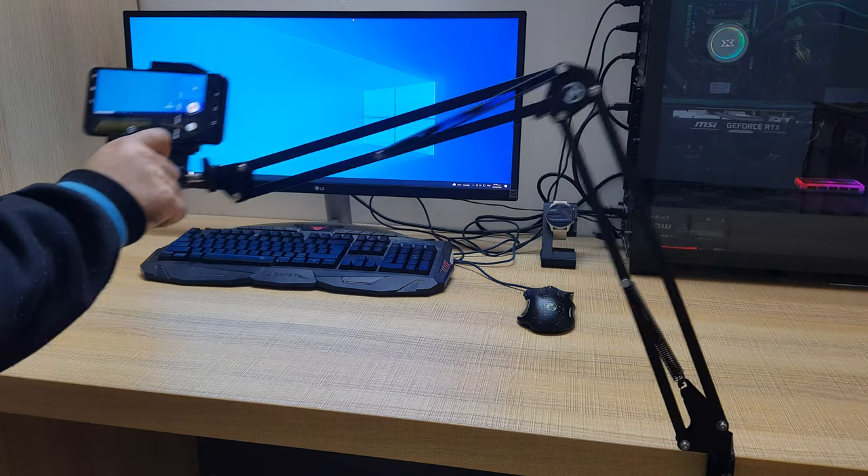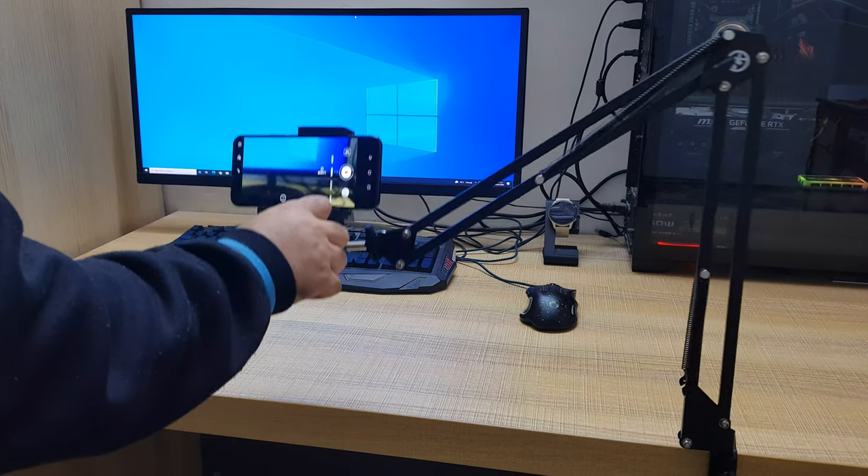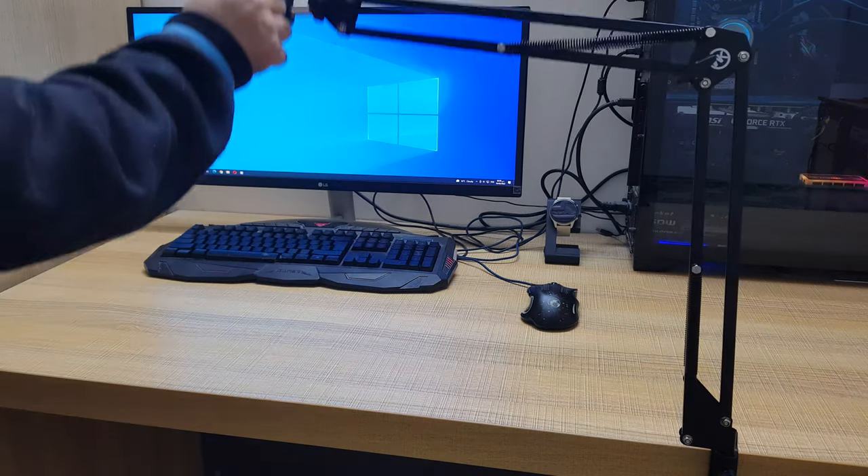Hello everyone, welcome to 3D Printer Art. Today we convert a microphone arm stand to a smartphone stand. So let's get started.